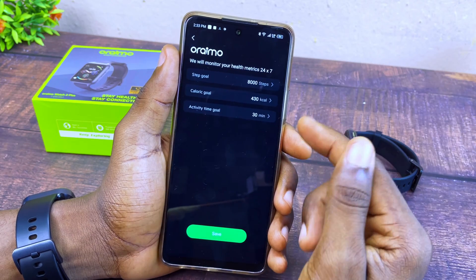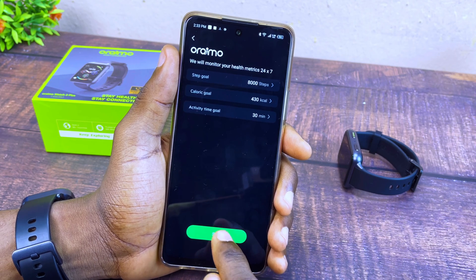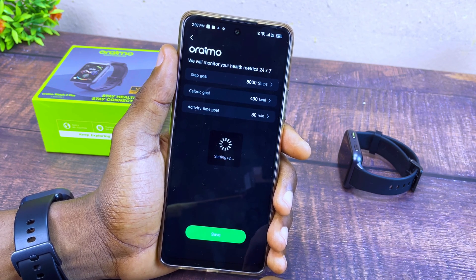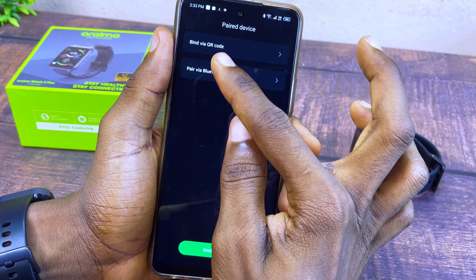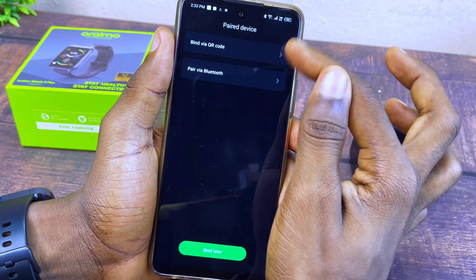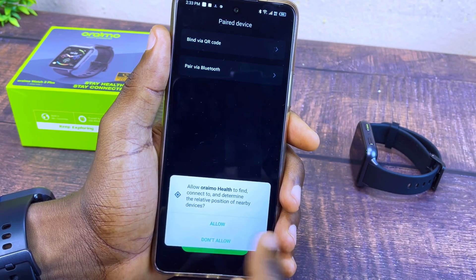The next option is the Oramo step goals — you can leave it as default and select Save. It will go to the next page where you see 'Pair Device: Bind via QR Code' or 'Pair via Bluetooth.' You can pick either of these two. I'll be using the QR Code method. Select Allow.